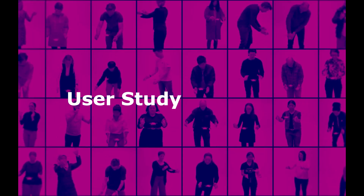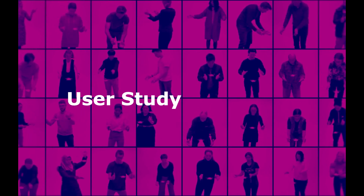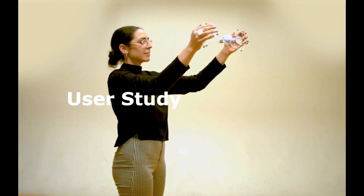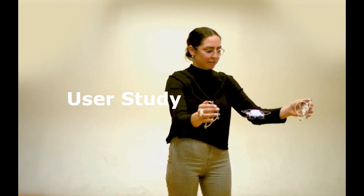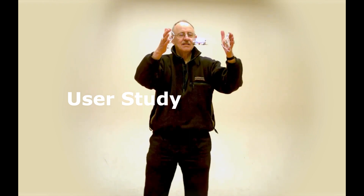We conducted a user study of 32 people — not to understand how similar tai chi is to Drone Qi, but to assess the potential of drones as a somatic design material. In short, we argue yes, and I'll use the rest of this talk to explain why.